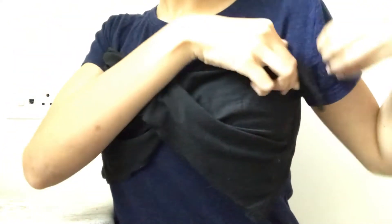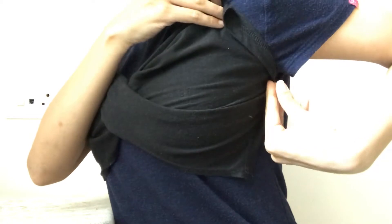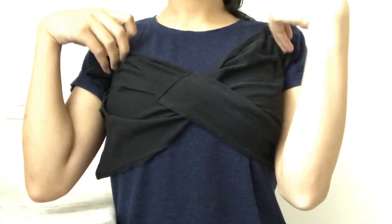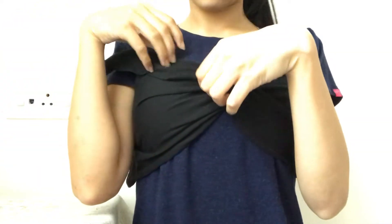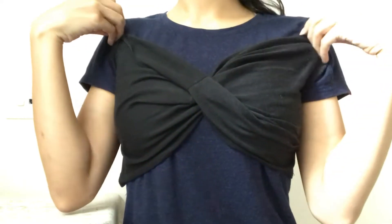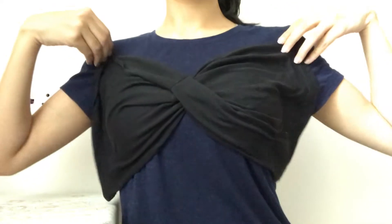It's always a good idea to take larger measurements than smaller ones because you can always fix it if you have more fabric. Also, if you're worried about the center stitching line being visible, then don't worry because it won't be visible. And if it is showing, you can maneuver the twist part to make it less visible and kind of hide it inside.